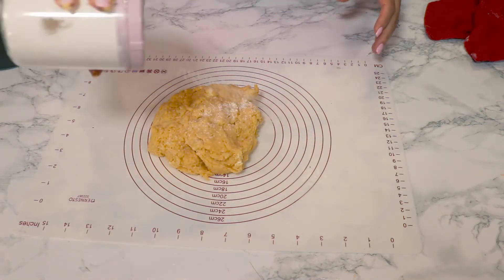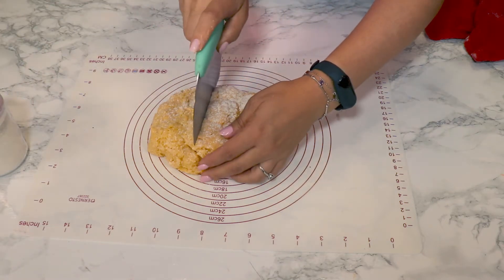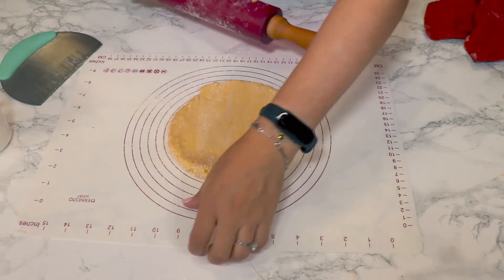I took the dough from the fridge. Powder it a bit with some flour, then cut it in half. Using the rolling pin, stretch it really thin.